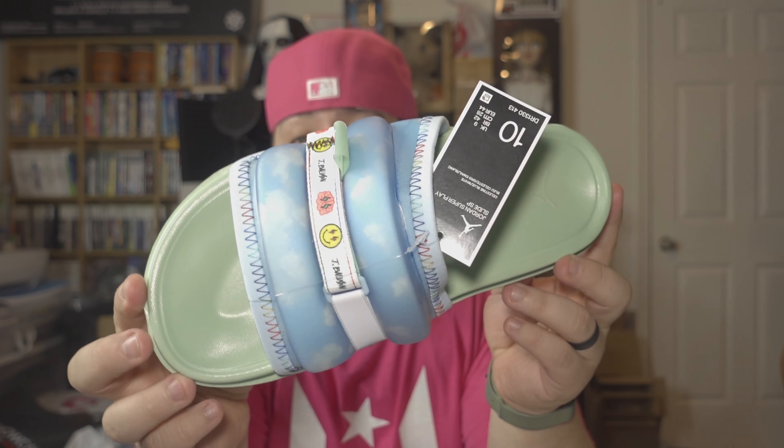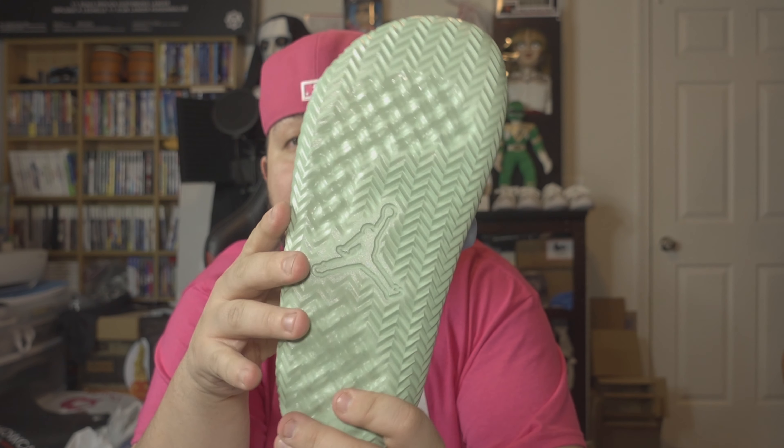They came pretty quick. I bought a size bigger — I don't normally wear a size 10, but since I have wider feet I figured I'd give it a try. They do look very nice, almost like they have the type of materials like the GZ slides. Let's see if it actually fits. They feel pretty good — a little more snug than I'd like.